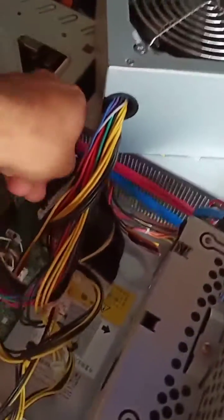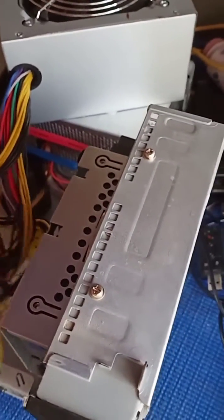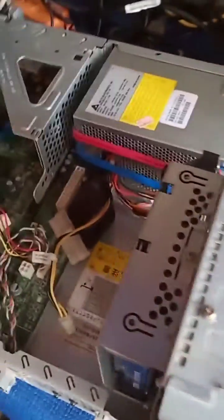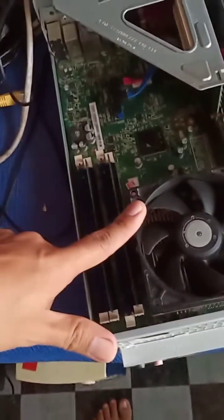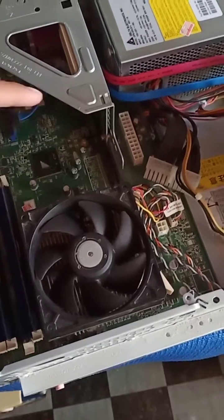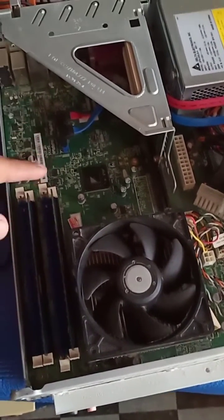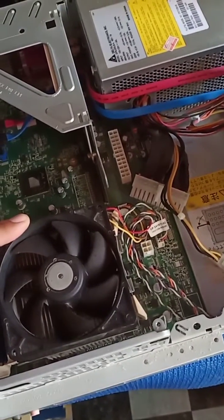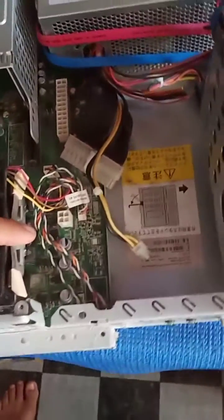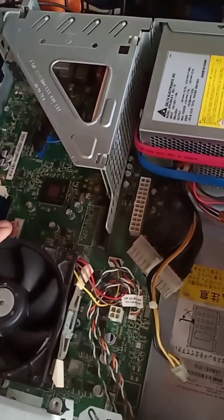So the possibilities of this error would be the motherboard. I suspect that there is a defective component inside the motherboard that is shorted.